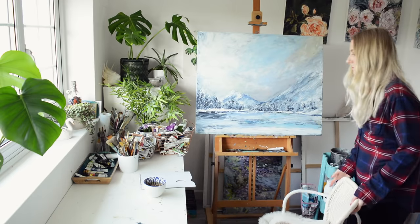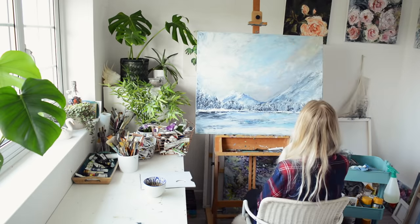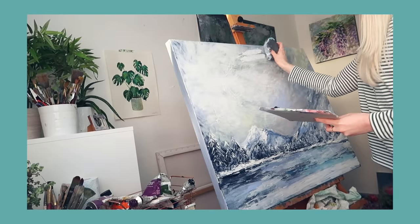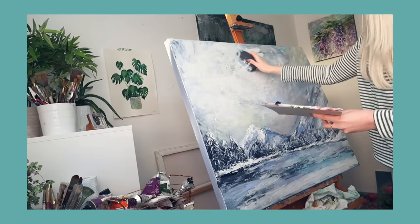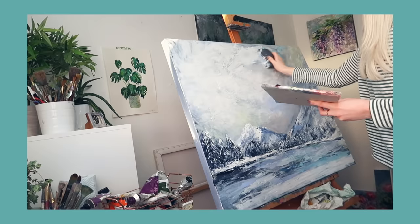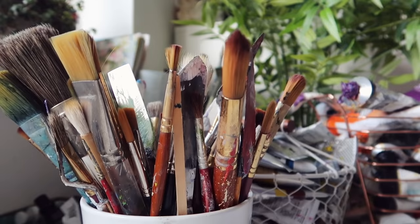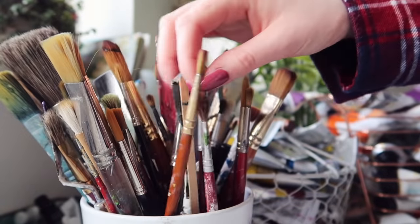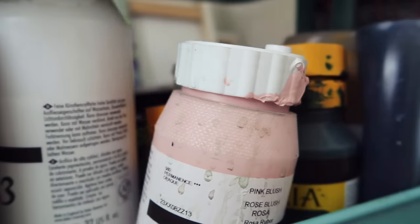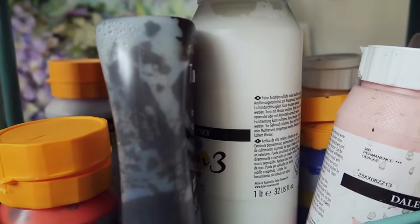This painting is called Winter Sky and it's been done with acrylics. You can actually see me creating this painting — I'll pop the link to that video in the corner and also in the description box so you can go and watch it being created. I used a new tool with this painting called a rubber wedge, which was really interesting to use and gives some really great texture.